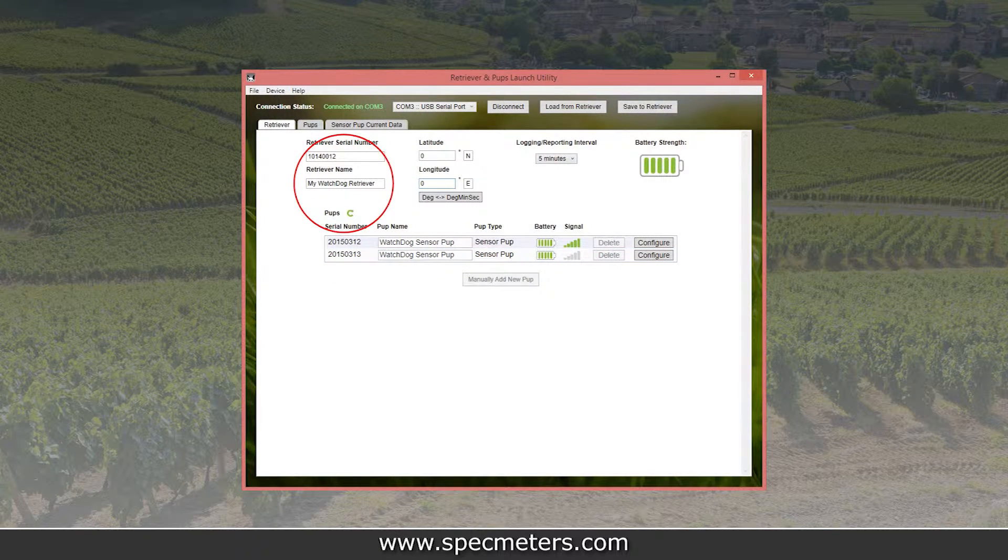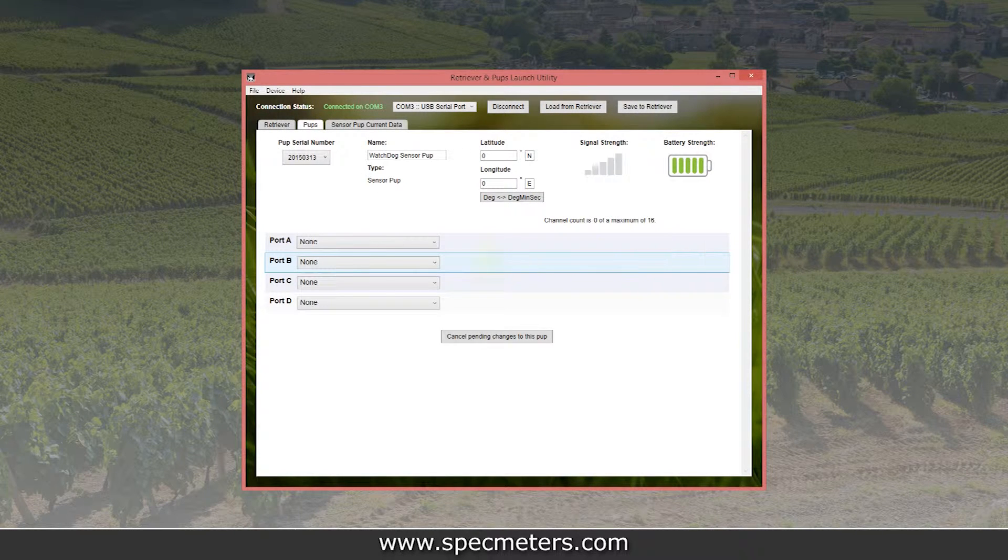On the retriever screen, you can name the retriever, change the network data logging interval, and optionally set its location. To configure a pup, click the button next to it on the pups list. On the pup screen, you can name each pup, set its location, and set its sensor configuration.